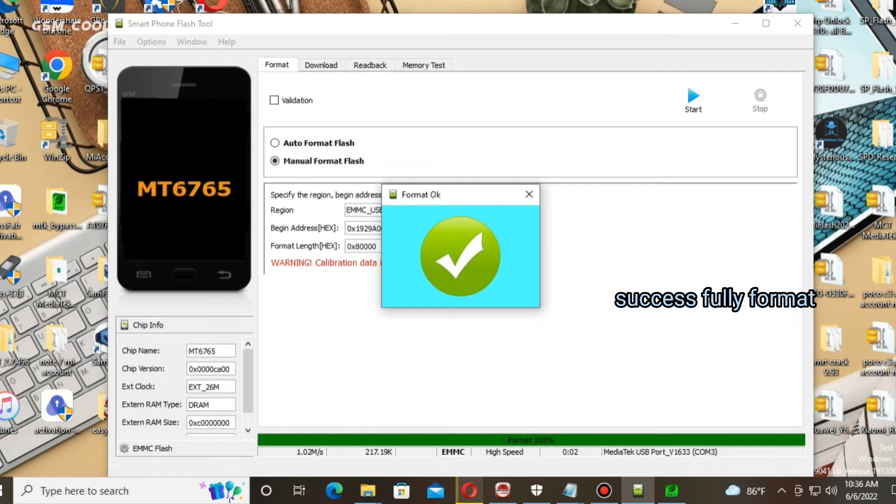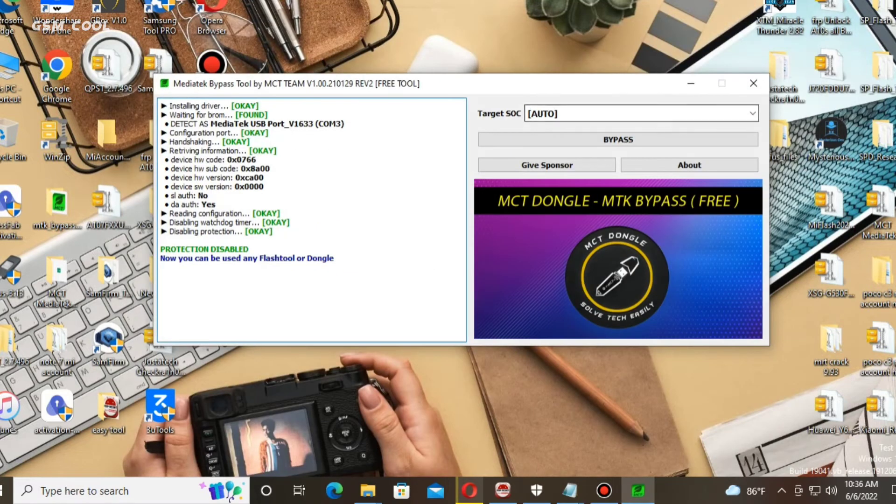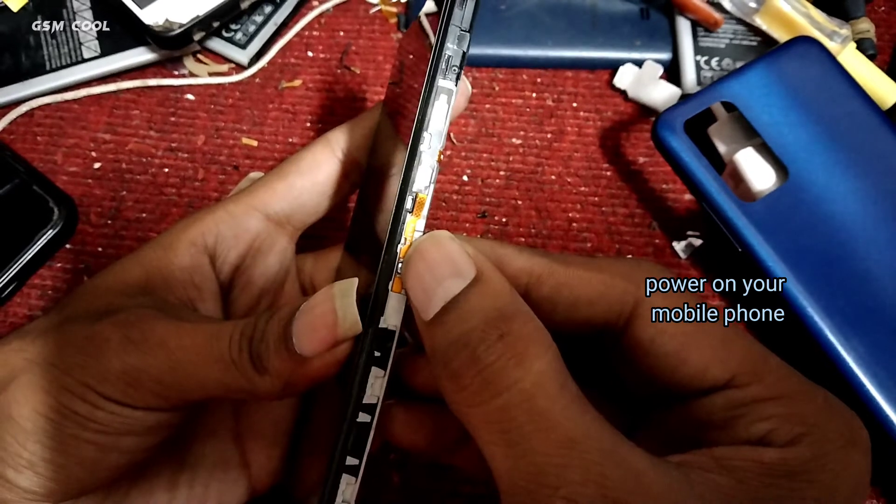Successfully formatted. Now power on your mobile phone.